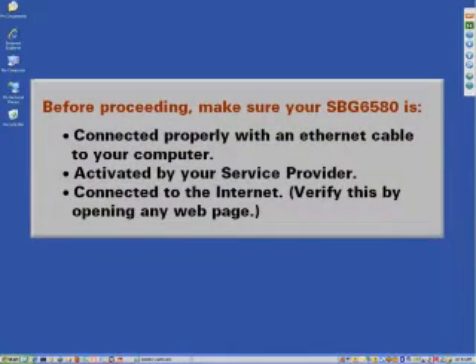Before proceeding, make sure your SBG-6580 is connected properly with an Ethernet cable to your computer, activated by your service provider, and connected to the Internet. You can verify this by opening any web page.